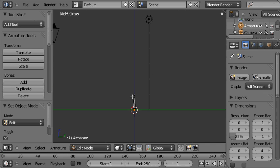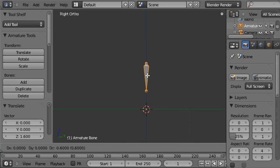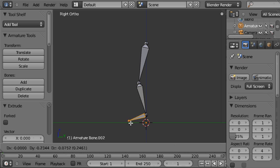Each bone is one Blender unit high at the moment. We'll make the rig approximately to scale, so we'll have the whole leg being one Blender unit as one metre high. E to extrude, E to extrude, E to extrude again.